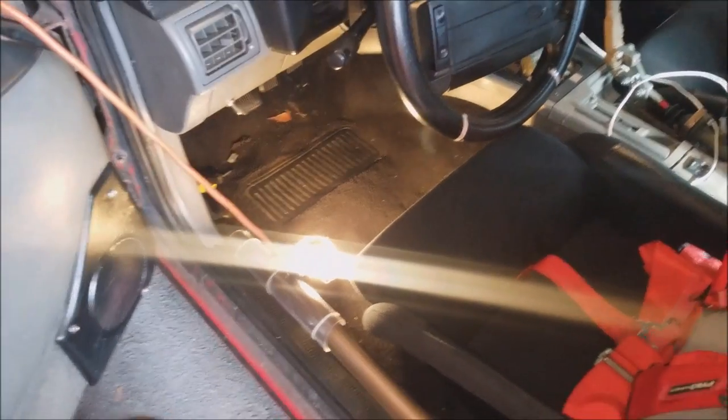This bypass can also be used for troubleshooting if you're trying to figure out exactly what's going on and why your car is not starting. So let's get right to it.